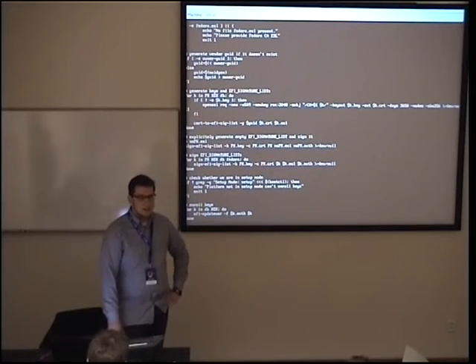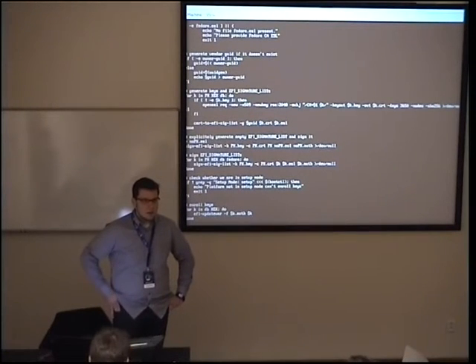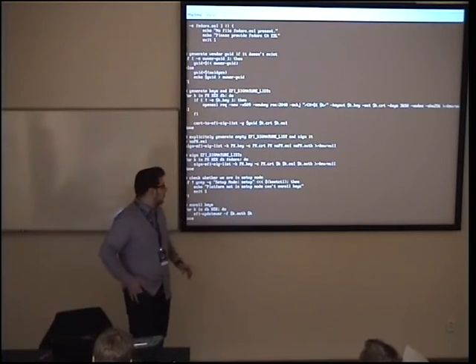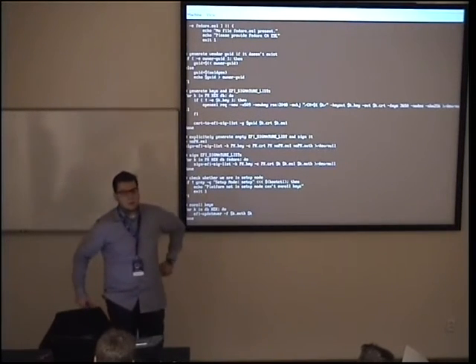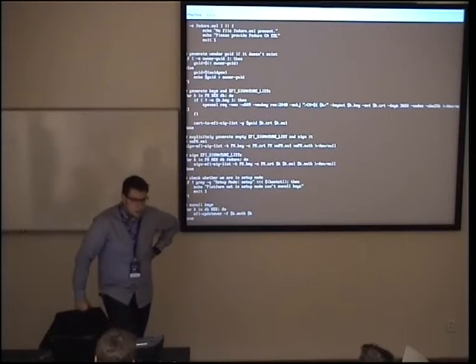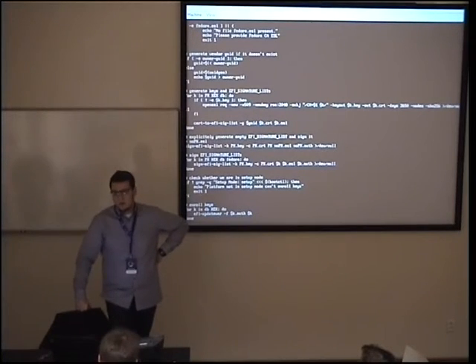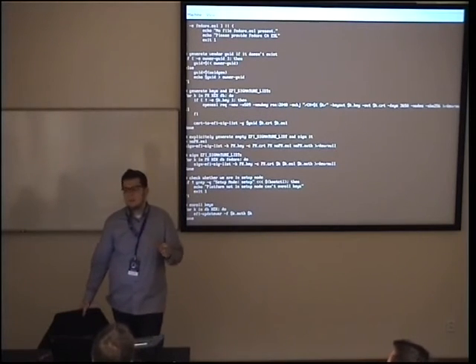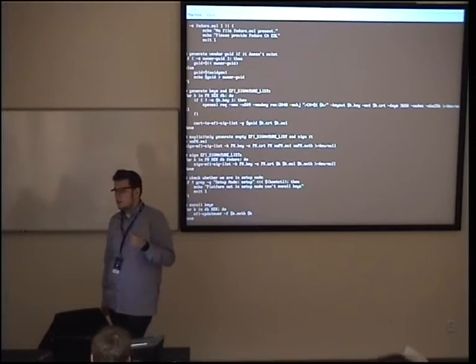For clarification: in my setup, not using Shim, you write your own key directly to the PK database, which means you are rewriting the original OEM key — the Lenovo key is no longer there. If you want to keep the Lenovo key, you would have to download it or back it up before deleting it — basically read the contents of that EFI variable first.